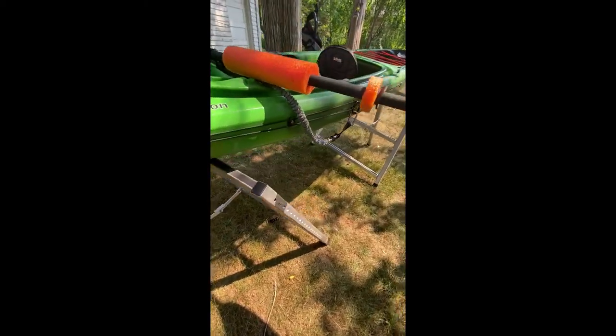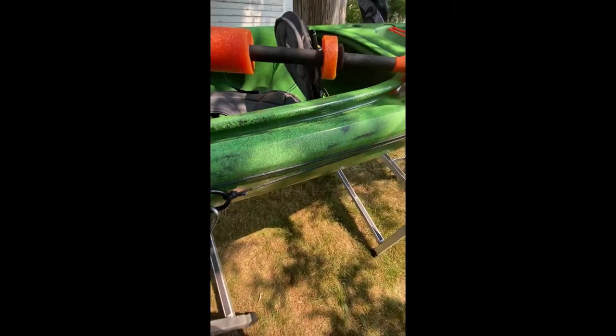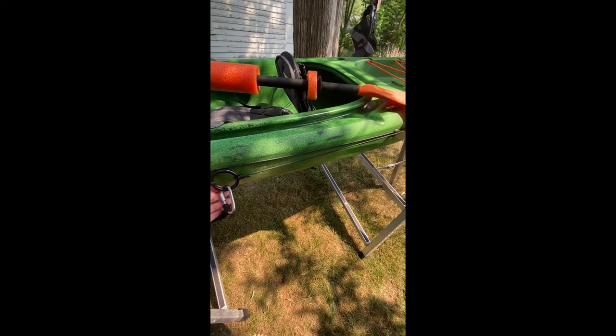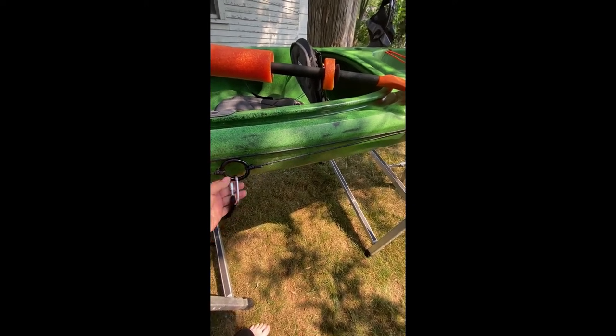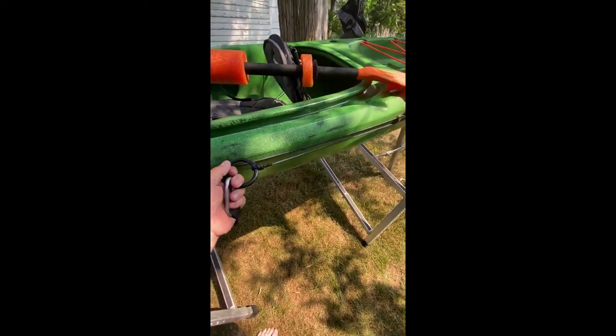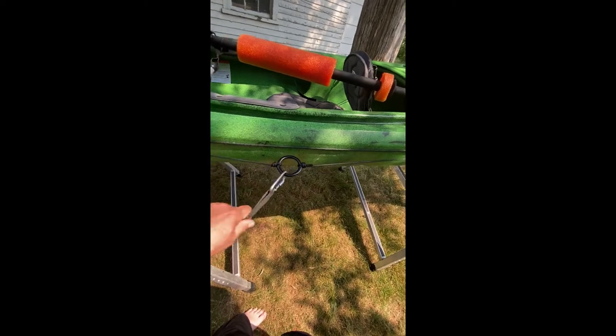It comes with this anchor. You hook your anchor to that and you position it depending on whether you want the back or the front of the boat to stay in one position to fish. I do not use it for that — I use it to hook my paddle.